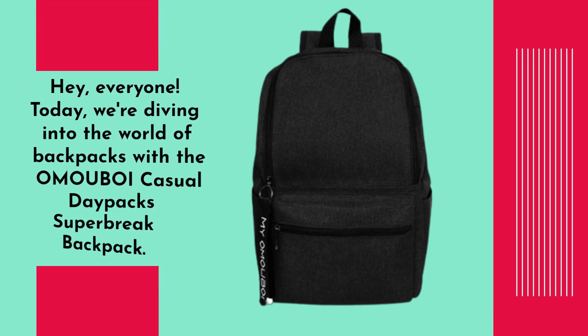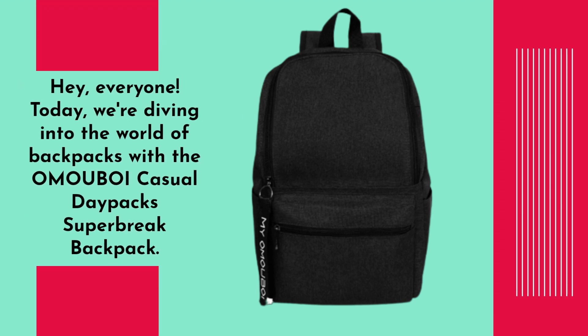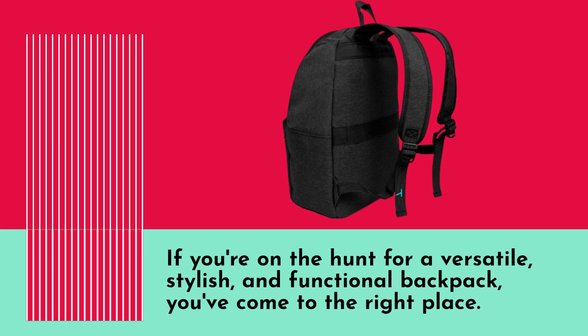Hey everyone. Today we're diving into the world of backpacks with the OMO UBOI Casual Daypack Superbrake Backpack. If you're on the hunt for a versatile, stylish, and functional backpack, you've come to the right place. Let's get started.